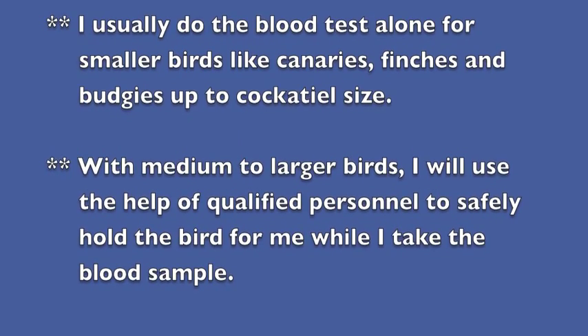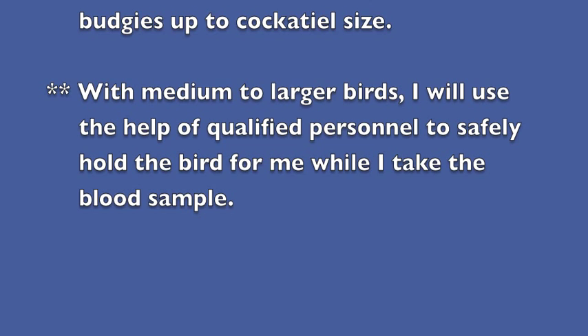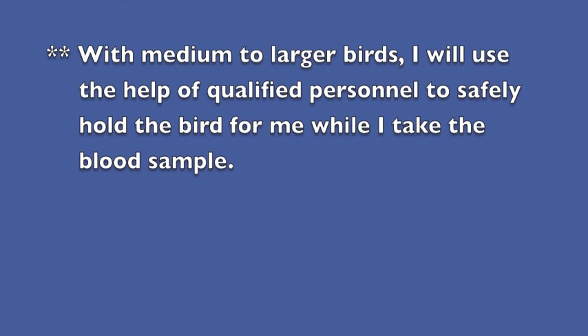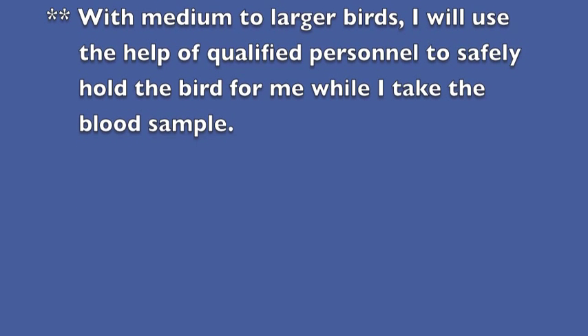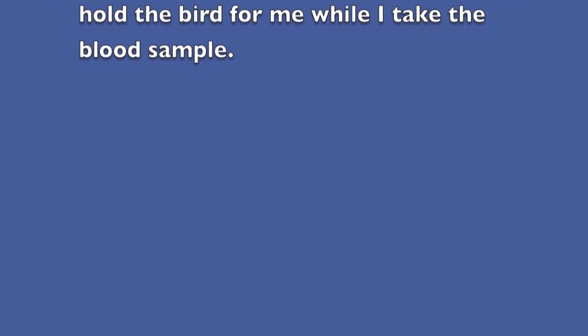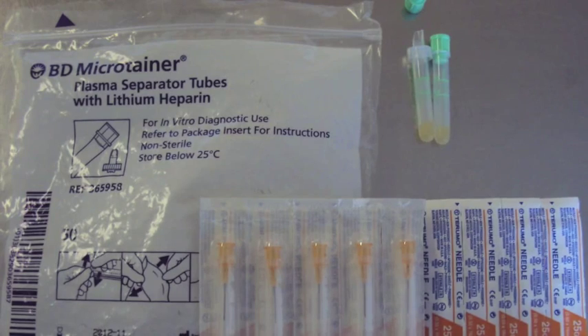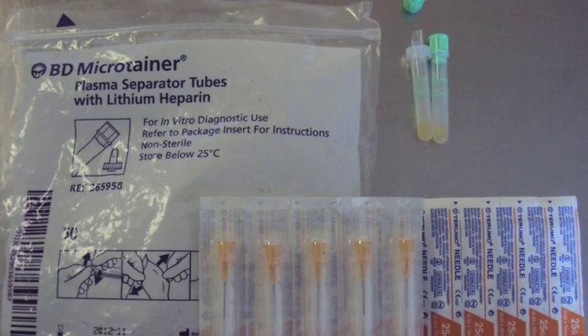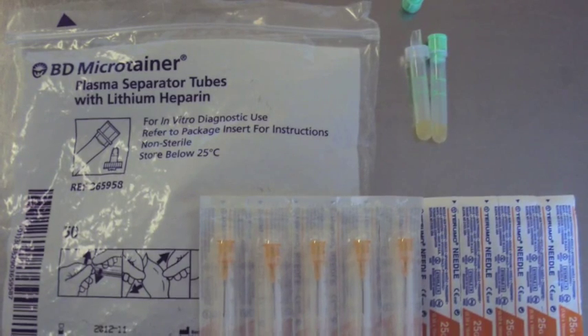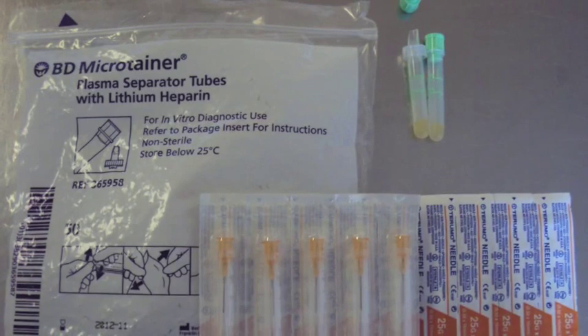I usually do the blood test alone for smaller birds like canaries, finches, and budgies up to about cockatiel size. For medium to larger birds, I will use the help of qualified personnel to safely hold the bird while I take the blood sample. I only need a few things: a very small needle, either 25 or 27 gauge depending on the size of the bird, and some microtainer tubes that have lithium heparin in them.